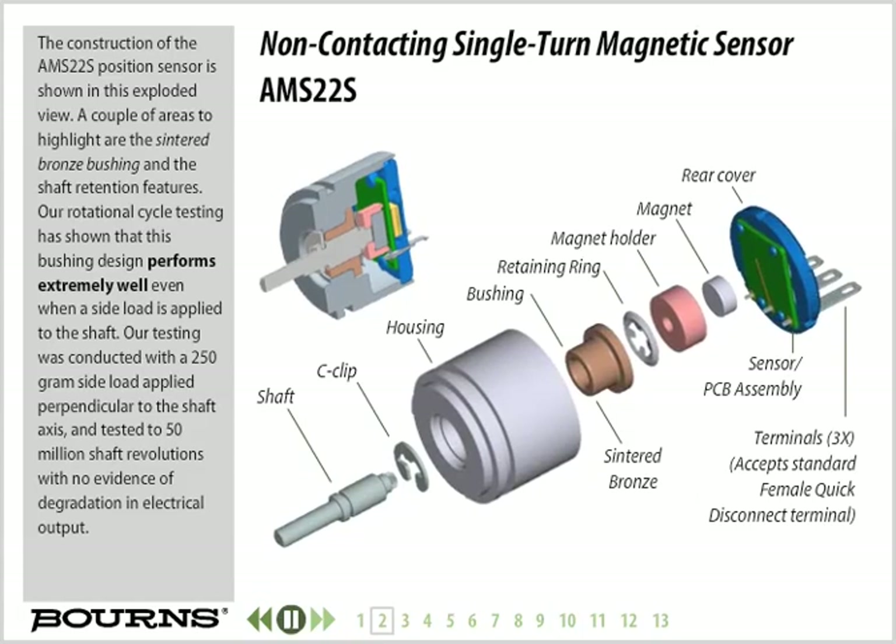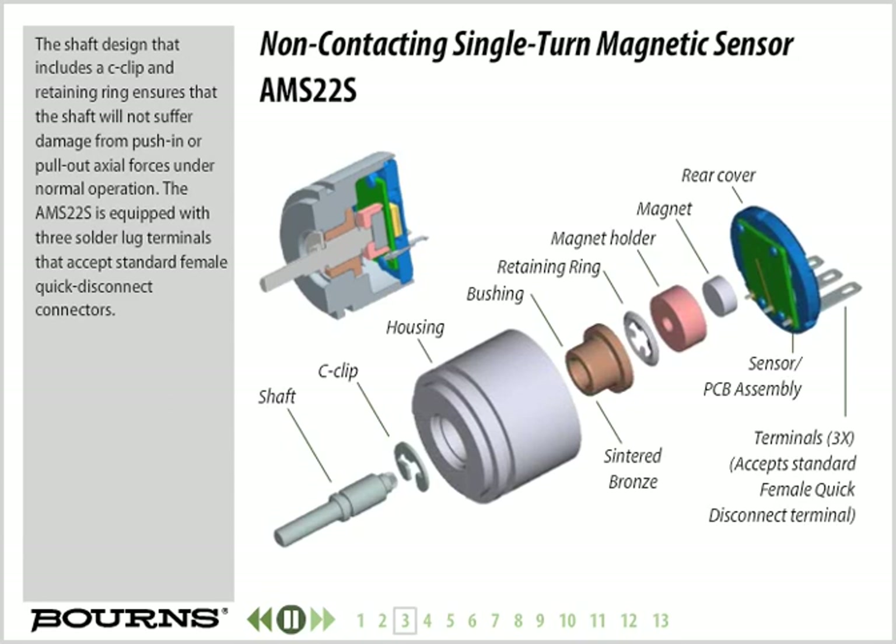The construction of the AMS22S Position Sensor is shown in this exploded view. Key areas to highlight are the sintered bronze bushing and the shaft retention features. Rotational cycle testing has shown that this bushing design performs extremely well even when a side load is applied to the shaft — tested with a 250g side load perpendicular to the shaft axis and up to 50 million shaft revolutions with no evidence of degradation in electrical output. The shaft design includes a C-clip and retaining ring, ensuring the shaft will not suffer damage from push-in or pull-out axial forces under normal operation.